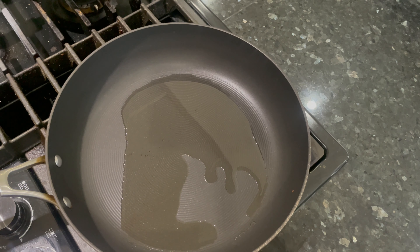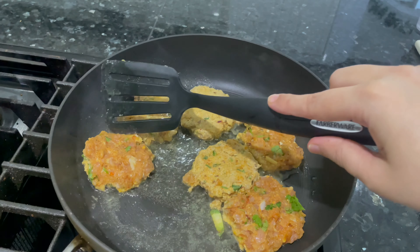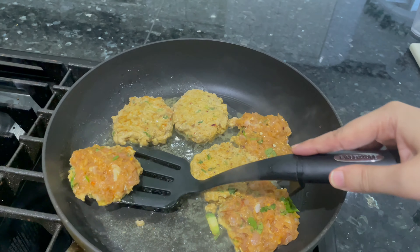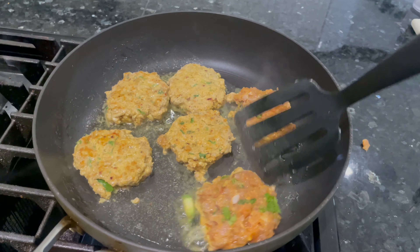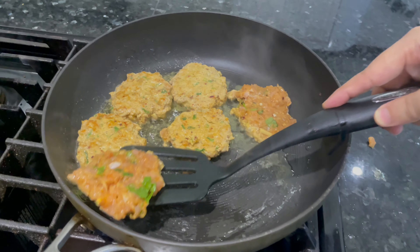Keep flipping the sides until they are fully done — the water has dried out and they start turning golden and then a little dark brown on each side. As you can see they're turning light golden brown; keep cooking them and make sure all the water has dried up.